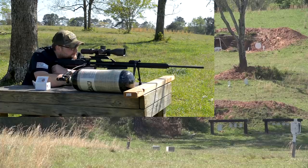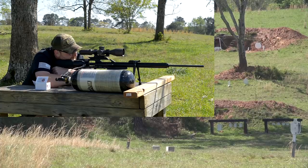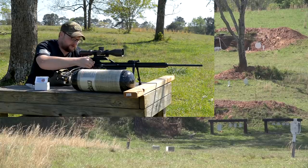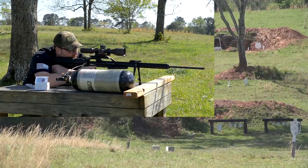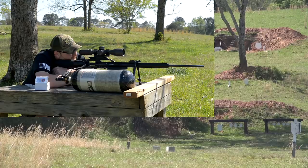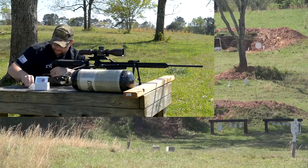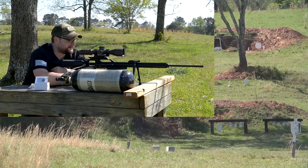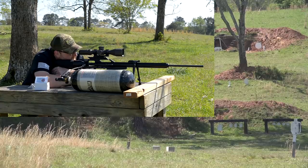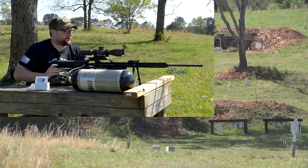That was nice and centered. I've got a nice consistent point of aim. Let's hope the wind doesn't play around too hard with us. I'm using a patch of grass on the back of the berm as an aiming point. All right, I've got — let's see — five shots in probably about an eight or ten inch circle there on that gong.